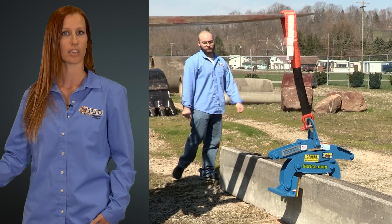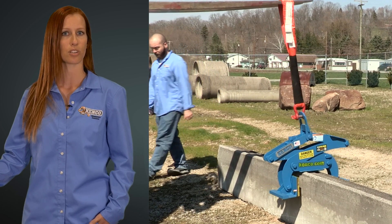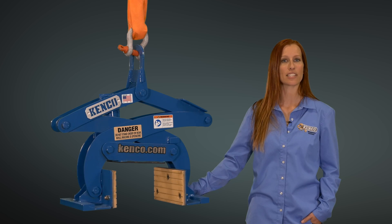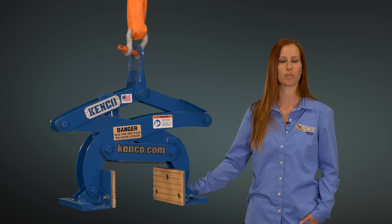Once set, the operator can lower the lifter which allows it to return to the fully open position and automatically lock for removal. If you have any additional questions, please feel free to fill out our quote request form and a representative will be glad to assist you.